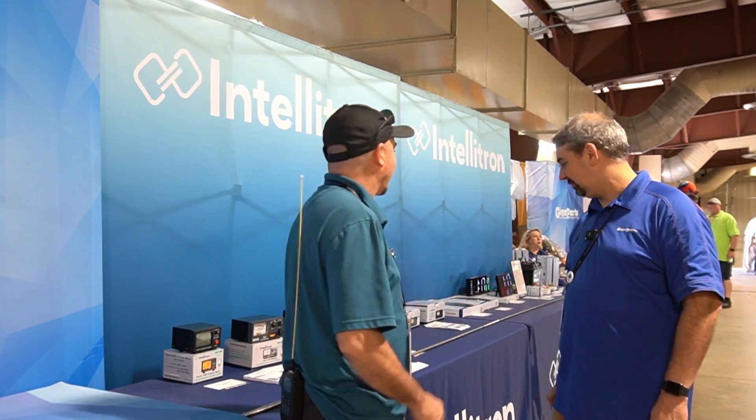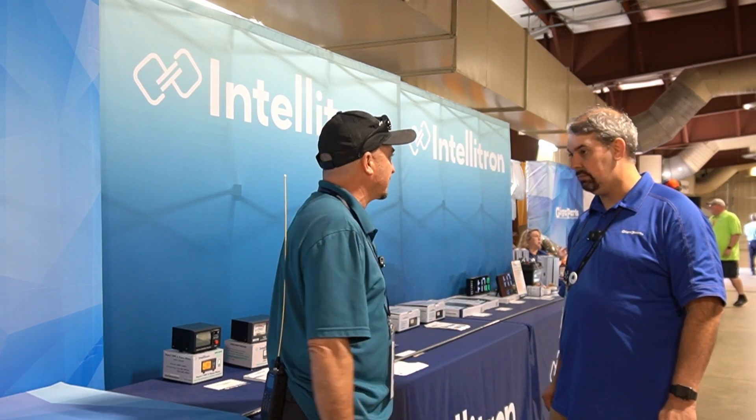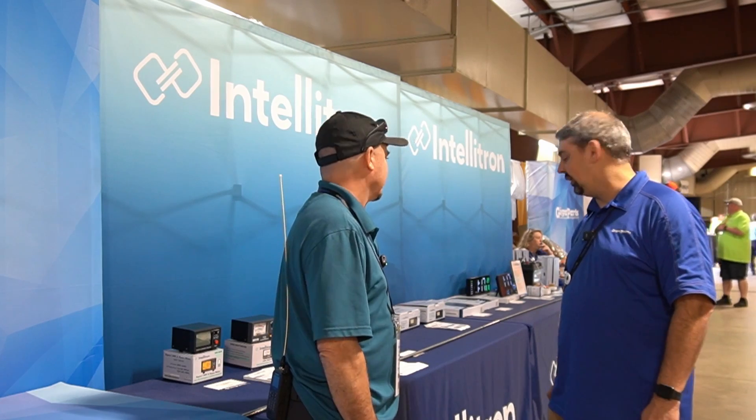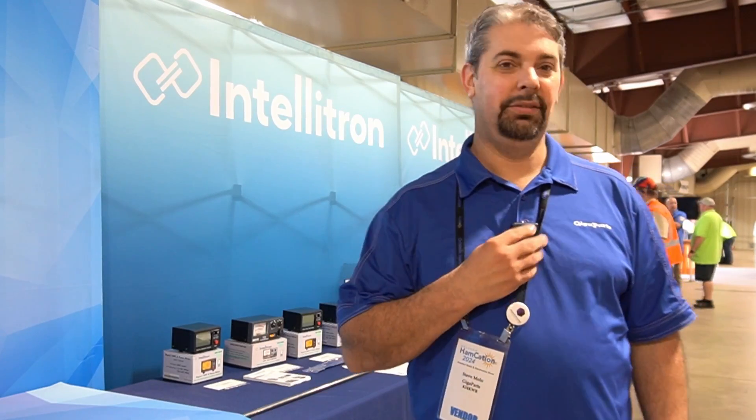All right, man, thank you for taking a few minutes and walking us through this. It's going to be exciting to see what you guys put out this year. Absolutely — I appreciate it. And that's a wrap. Now you know what Inteletron is. If you enjoyed today's video, be sure to give us a thumbs up before you head off. We'll see you guys on the next one. Until then, 73. 73. Oh — I forgot to hit record.